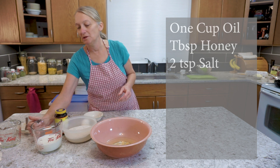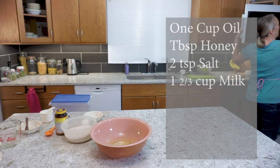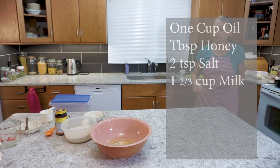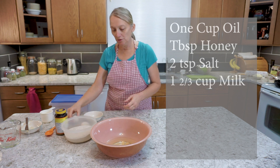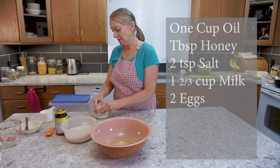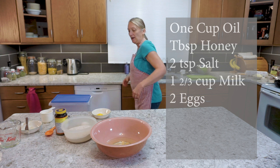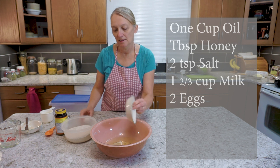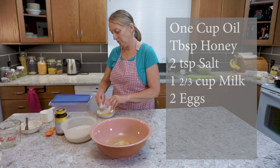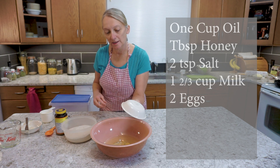The milk should be scalded, so I just put it in — it's one and two-thirds cups of milk — and I put it in the microwave for one minute. While that's heating, there are two eggs that go in here. I am extra cautious and I usually crack them in a dish, because it's so hard to fish shell out of a larger bowl. So there's one egg and here's our second egg going in while our milk is heating. So we've got our two eggs now.